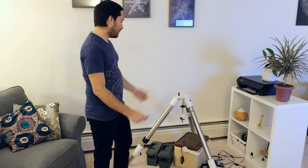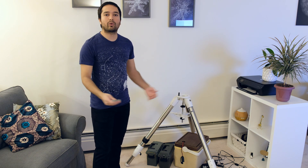Hey guys, today I'm going to show you how to set up an equatorial mount. It's the EQ6R Pro mount from Skywatcher.